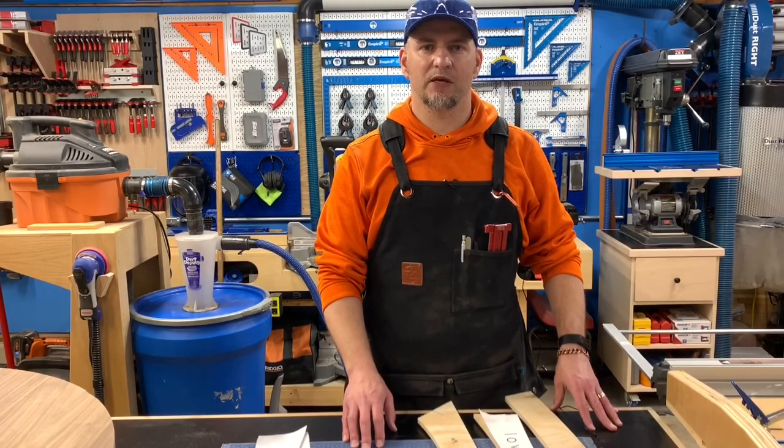Hey everyone, I'm Casey with Sea Reeves Makes and welcome to episode 2 of The Big Build Off, hosted by The Builder's Channel.